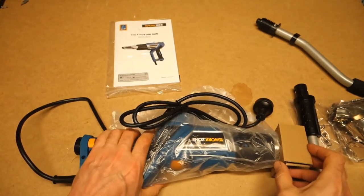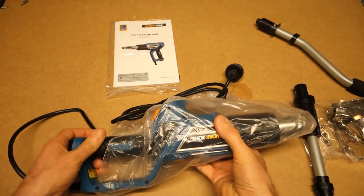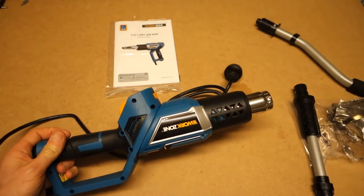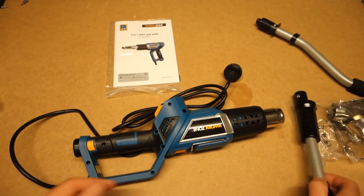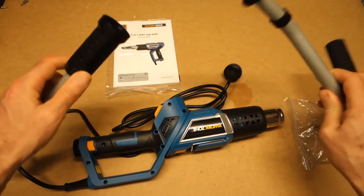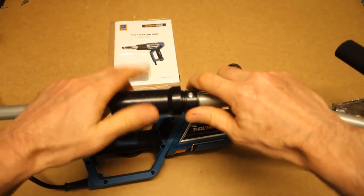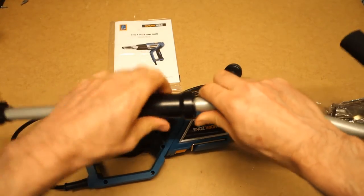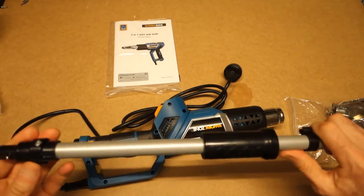Let's have a look at this unit. It's a little bit of a strange shape, and this must go together somehow to form a bit of a walking stick affair.